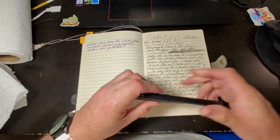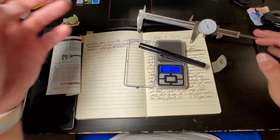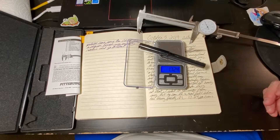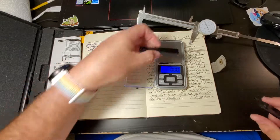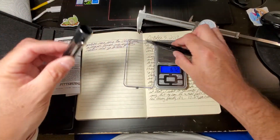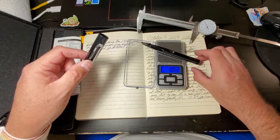Let's do some measurements. The pen weighs 17.24 grams with a full cartridge of Polar Black. The cap weighs 6.7 grams and the barrel weighs 10.52 grams.